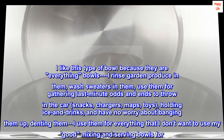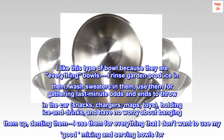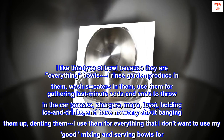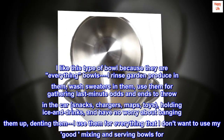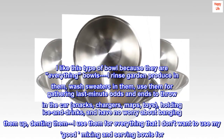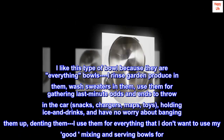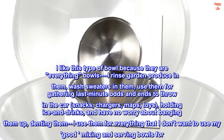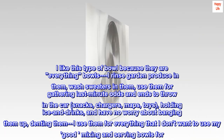I like this type of bowl because they are everything bowls. You rinse garden produce in them, wash sweaters in them, use them for gathering last-minute odds and ends to throw in the car — snacks, chargers, maps, toys — holding ice and drinks, with no worry about banging them up or denting them. I use them for everything I don't want to use my good mixing and serving bowls for.